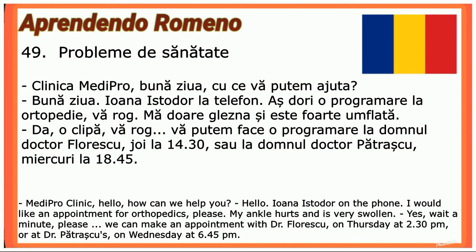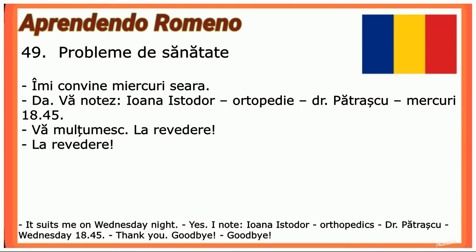Îmi convine miercuri seara. — Da, vă notez: Ioana Istodor, ortopedie, doctor Pătrașcu, miercuri la 18:45. — Vă mulțumesc, la revedere! — La revedere!